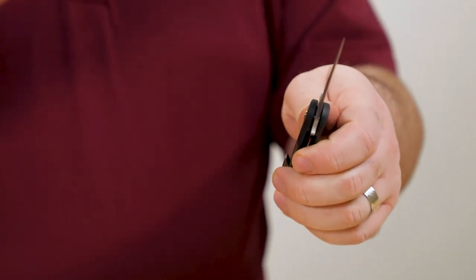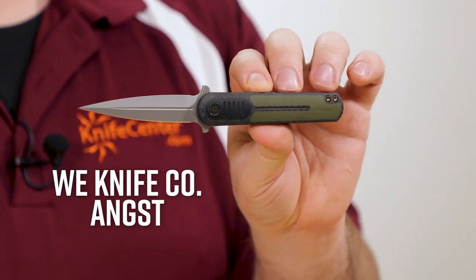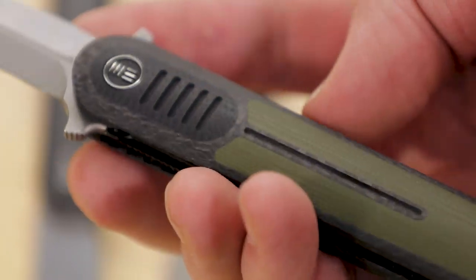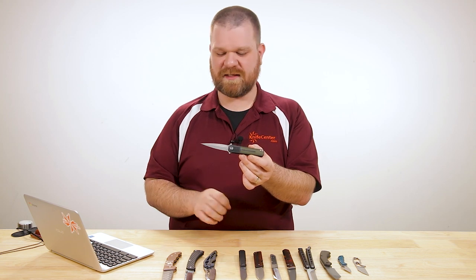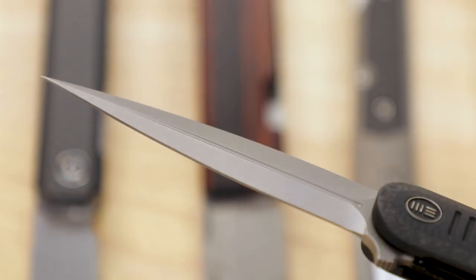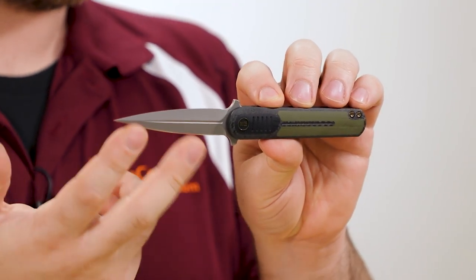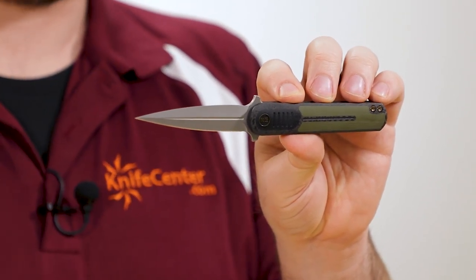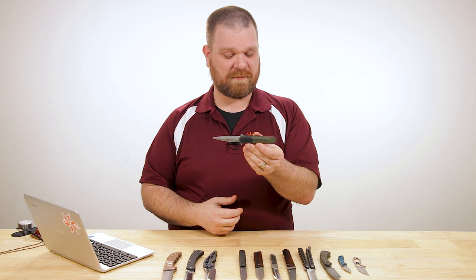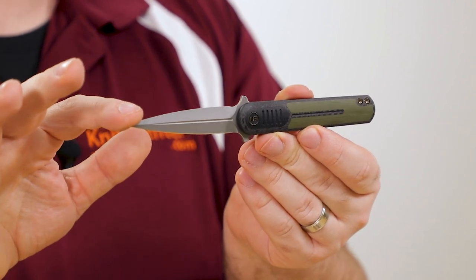Next we've got another WE but significantly more affordable than that Arrakis. This is the new Justin Lundquist designed Angst flipper. This particular one comes in at about $157. There's a carbon fiber handle with G10 inlays. There's also a version with a white G10 handle with black G10 inlays that comes in a bit cheaper at about $140, and there are a couple other versions you can choose from as well. Blade length is just over three inches in S35VN steel. And despite the look of a dagger, this is only a single edge knife — it's not double edged on top.